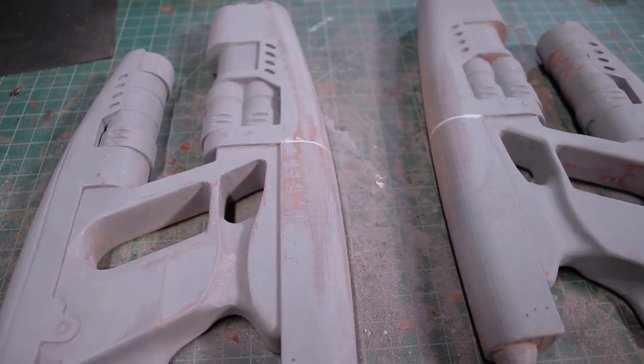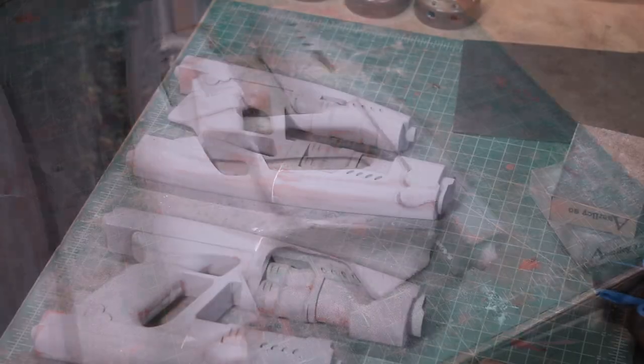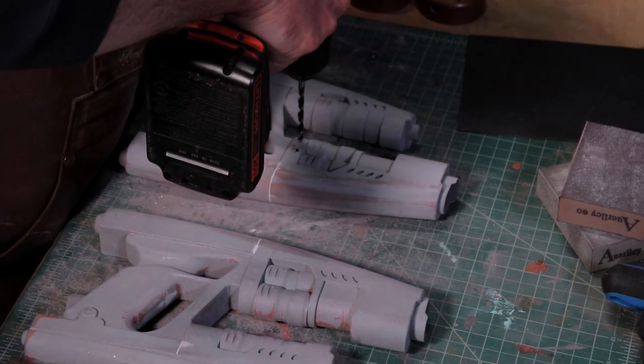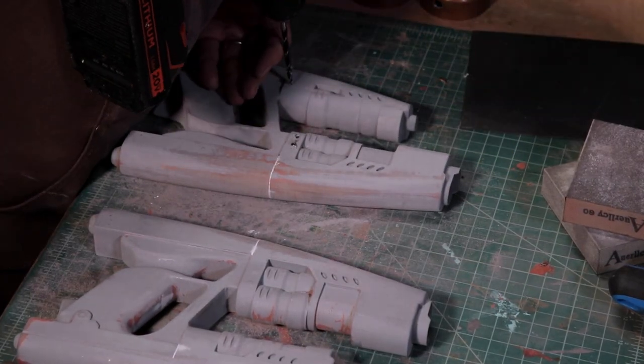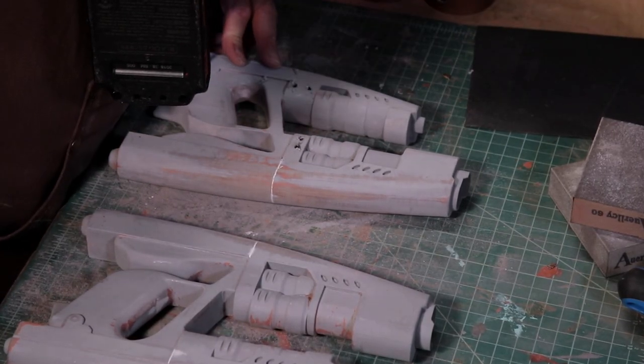And now, finally, after an endless saga of sanding and filling, all those nasty gaps in seams and layer lines were finally gone. The next step was to add a little more realism to these guns. I drilled out the screw heads and then replaced them with real shiny metal screws.